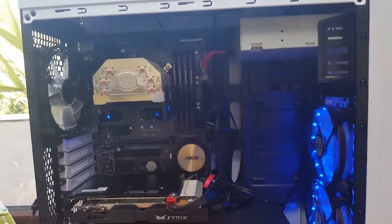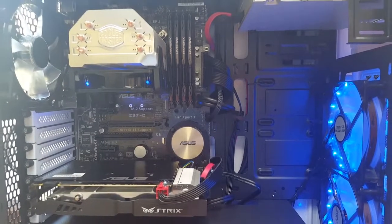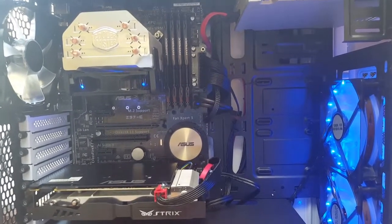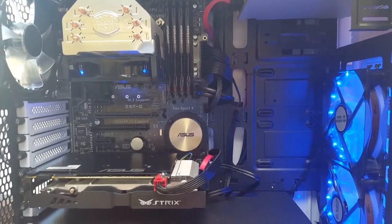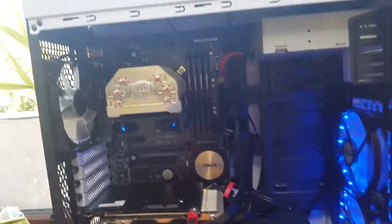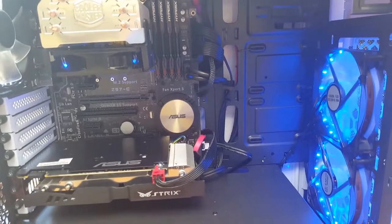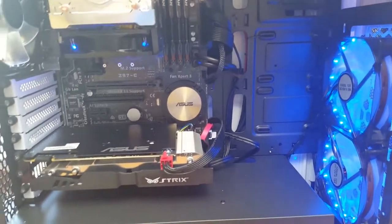Alright guys, so getting straight into the case — for those of you that aren't interested in PCs, bear with me because I'll start talking about some other stuff as well. I'll just get through this first. It's got five fans in the case and the ones I've chosen are all blue because I like blue.